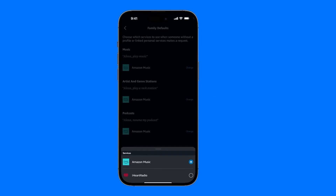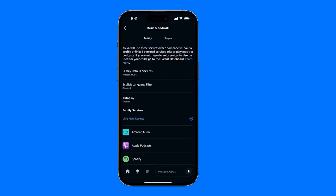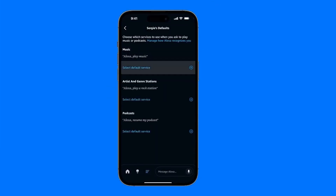You can select Amazon Music, iG Radio, or Spotify. For the family, I use Amazon Music, but for my personal profile, I have it set up directly as Spotify.